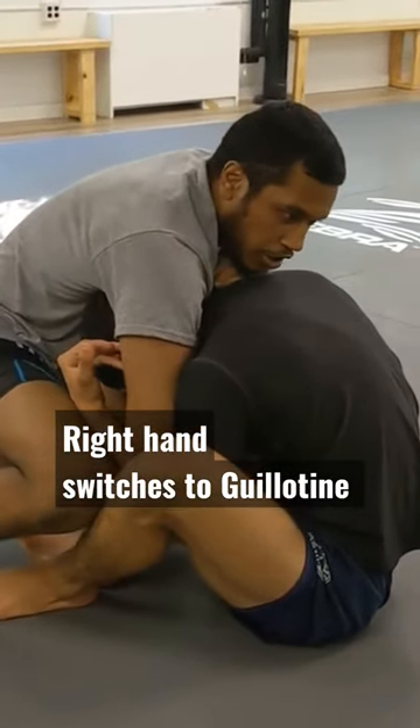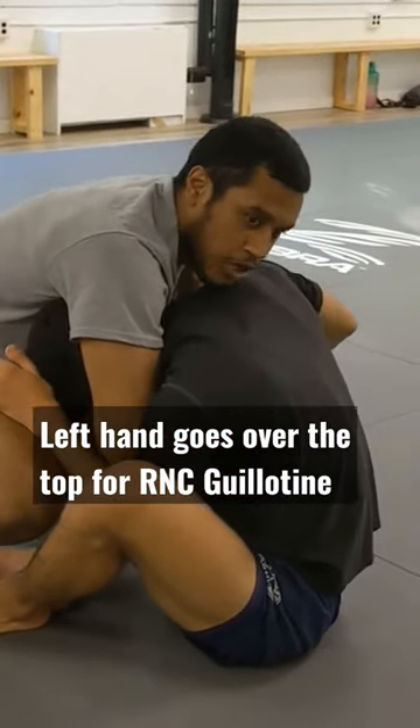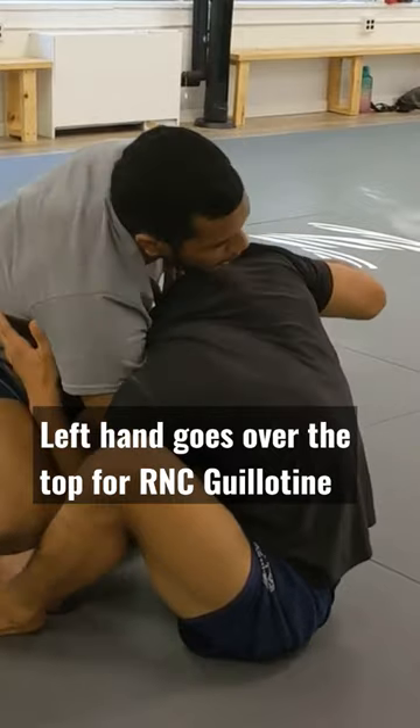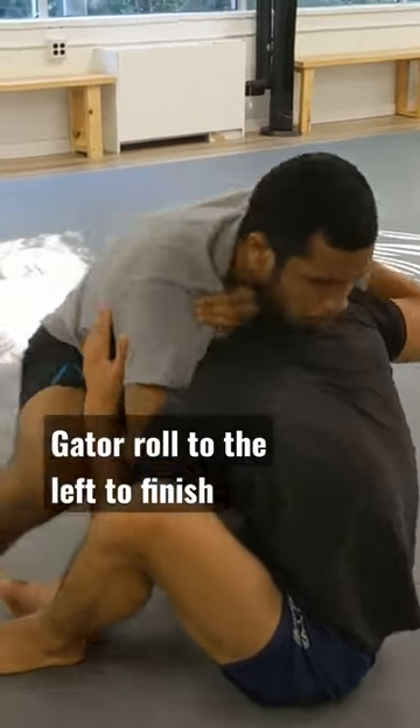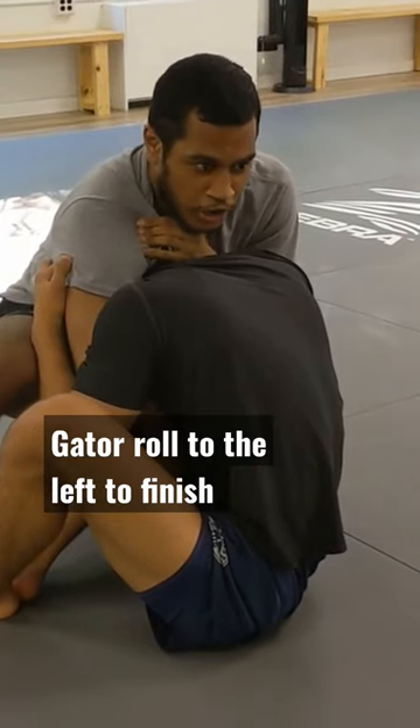Then you can run the guillotine however you want. For example, a gator roll, or you could try to use it as a pass. If you're doing the RNC guillotine, start going for a gator roll motion. If he doesn't gator roll with you, he gets choked out.